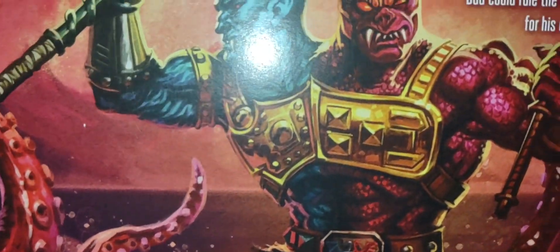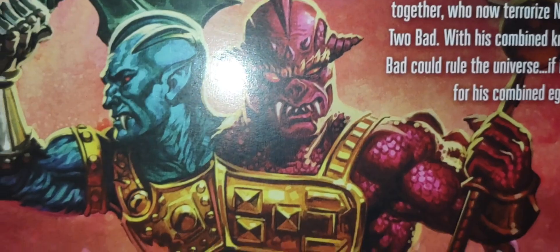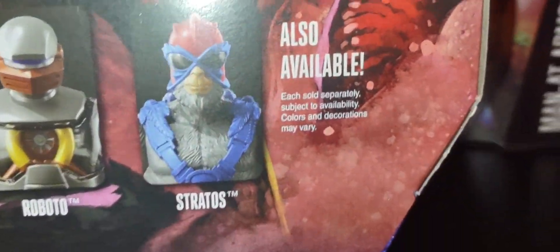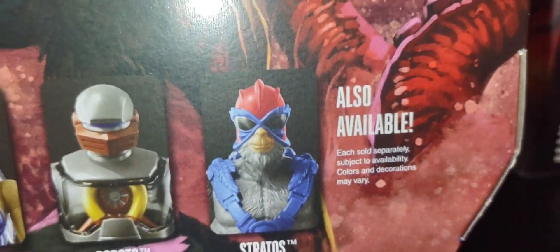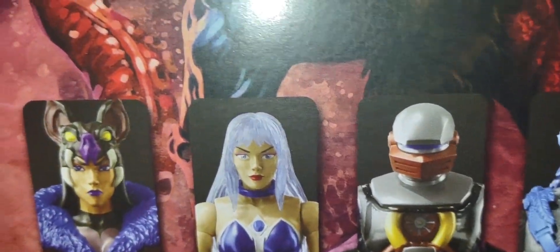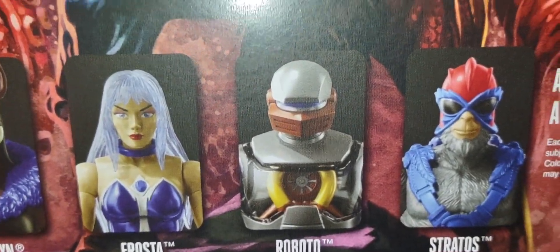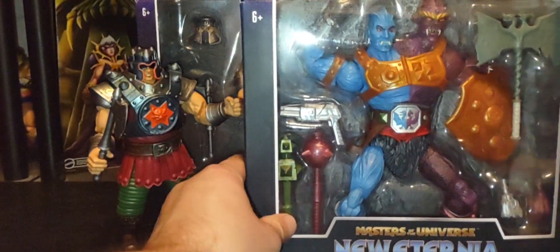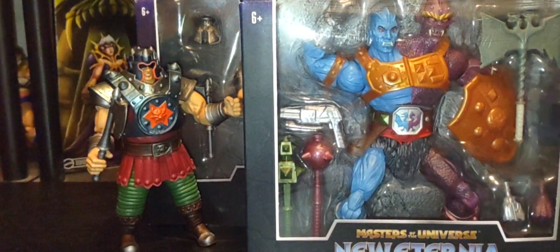I love the artwork here — it looks like Too Bad and Merman are having a conflict, with Merman trying to take him down. The cross-sell shows the other figures in the line. I will also be doing a review of New Eternia Stratos very soon, so stay tuned for that. I've done reviews for all these guys on the channel if you'd like to go back and check them out.